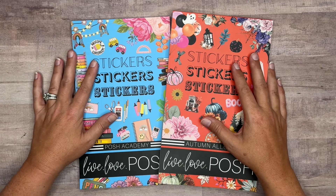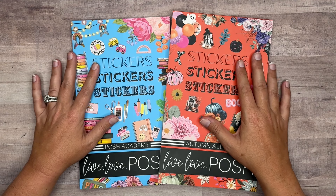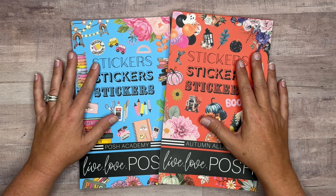Hi everyone. Thank you guys so much for joining me for another video. Today we're going to be flipping through two brand new sticker books from Love, Love, Posh.